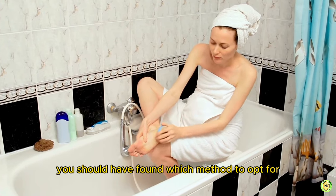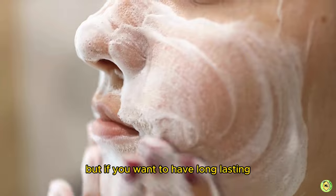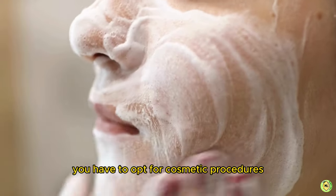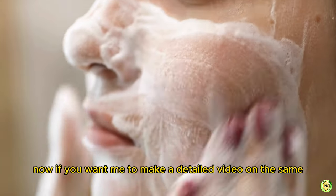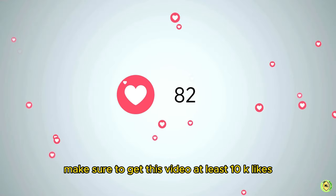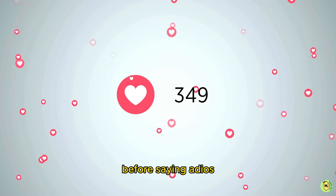If you want long-lasting, actress-like effects, you'll need to opt for cosmetic procedures. If you want me to make a detailed video on that, make sure to get this video at least 10,000 likes.